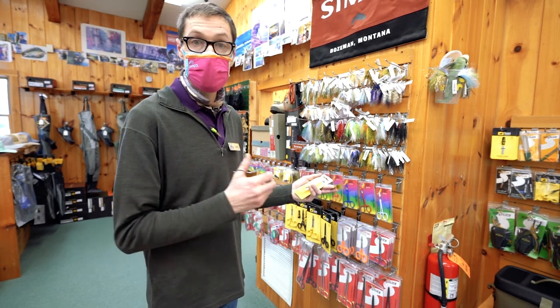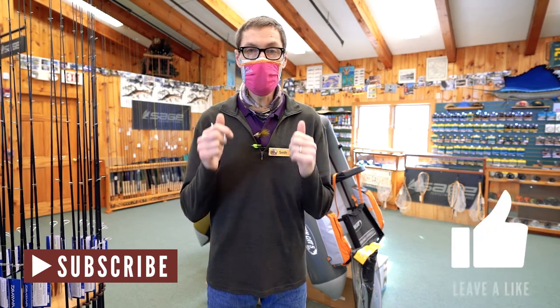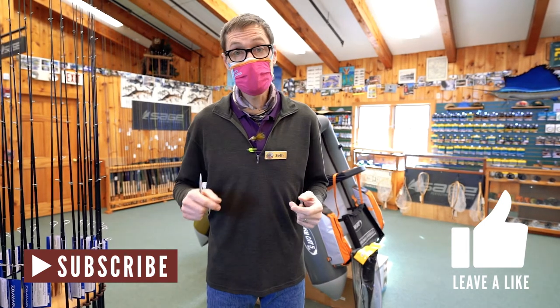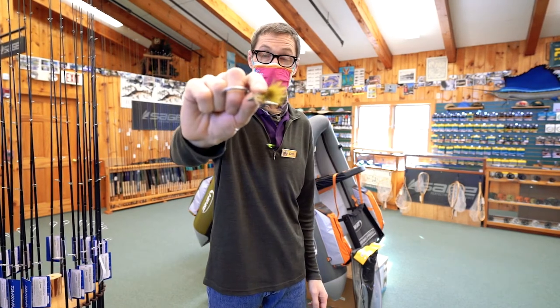Be prepared to release many fish that you hook and land before you get that one you want to take home or cook up. Thank you as always for sharing in these fishing ideas. I hope these resource saving measures save you some cash, make your gear last longer, and most of all protect the fish and the natural resource. Don't forget to debarb before you go — bye for now!